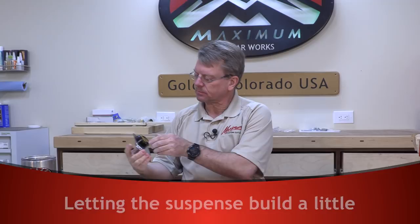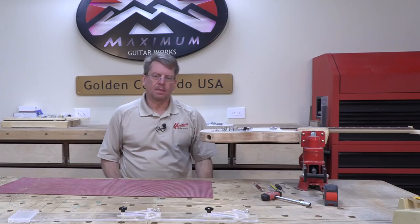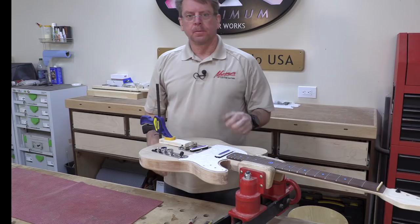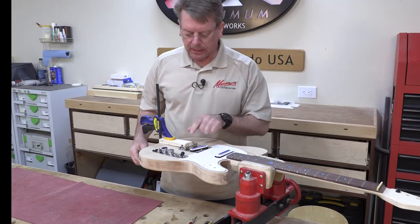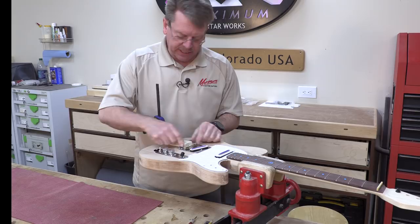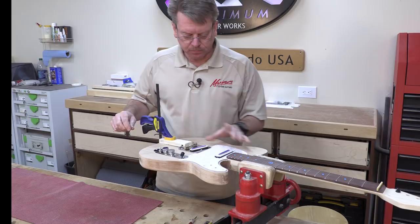We'll take the bridge and drop it naturally where it falls as a starting point. I'll clamp it in place — I put the guitar in the vise so I can work on both sides. I tightened down the Baltic birch plywood clamping mechanism on the backside, holding that rear part of the bridge tight. Because it's elevated on the front side, it applies a downward pressure and I really can't move it at all — a good starting point.